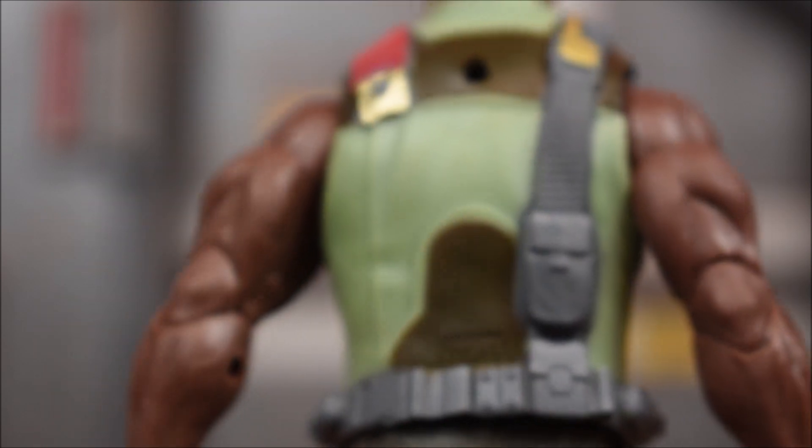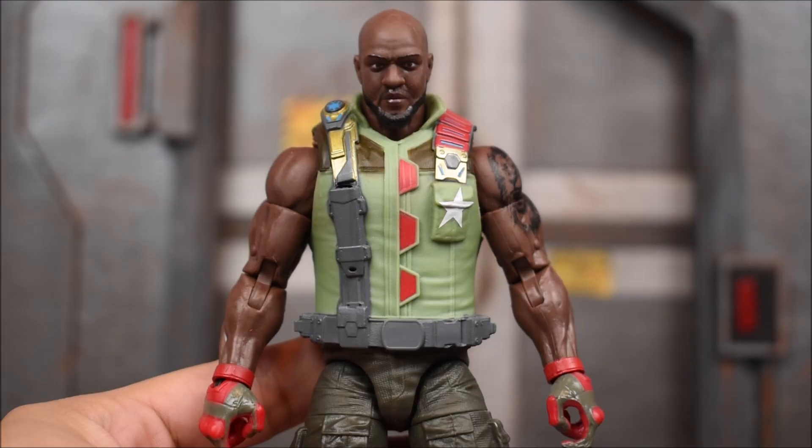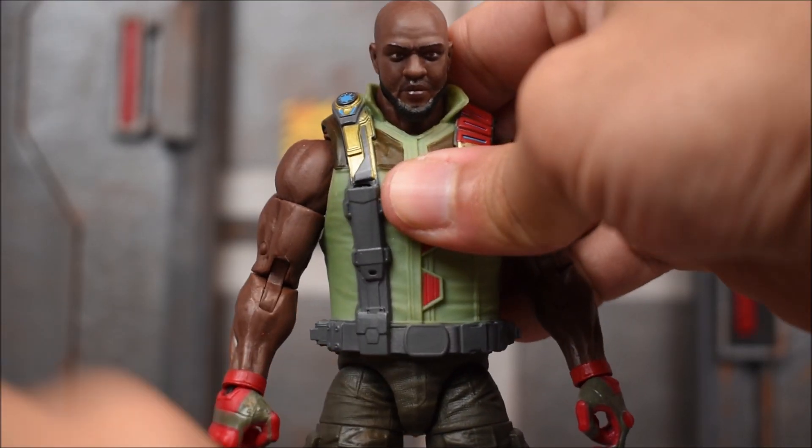Going down to the legs, you can see the texture on the pants, down to the boots, and then there's the hand and the back side. That's your closer look at Roadblock.